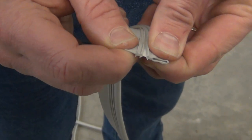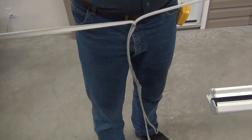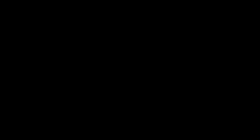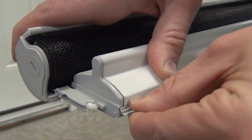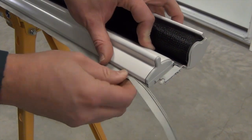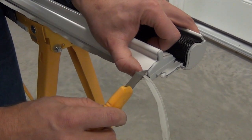The handlebar gasket needed for this installation has to be peeled off and should be installed starting at one end and working your way along to the other end. Cut any excess gasket material.